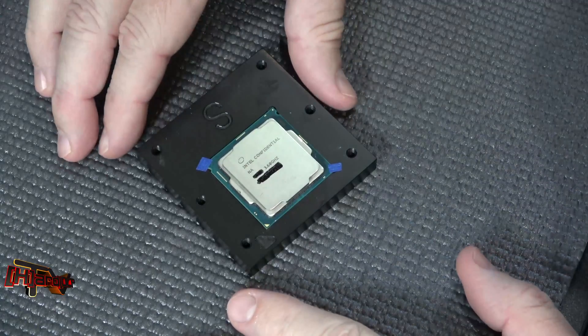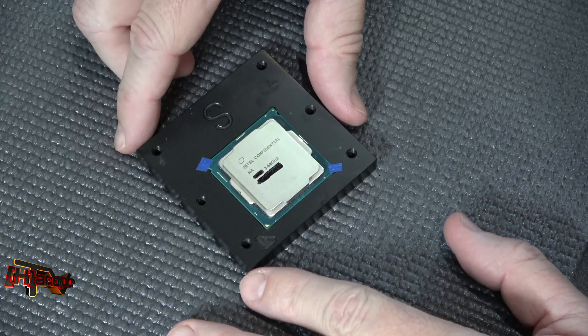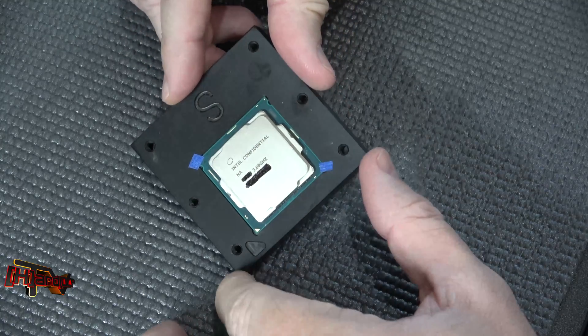Hey guys, it's Kyle Bennett with HardOCP.com. What we have here today is our new Intel i5 Core 8600K Coffee Lake processor.